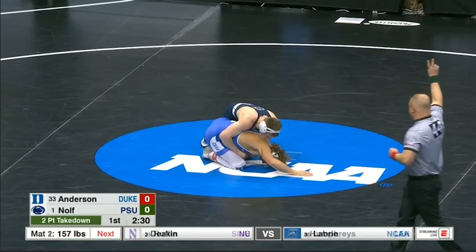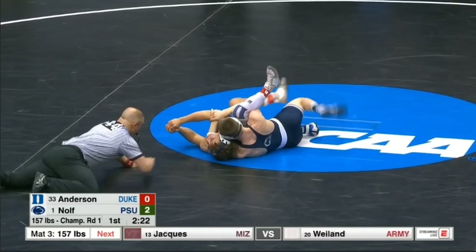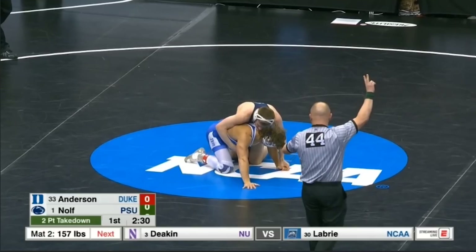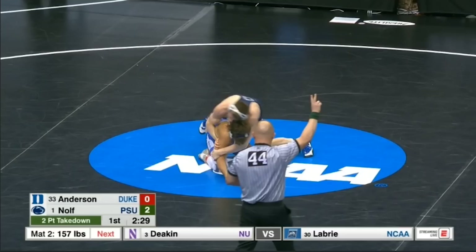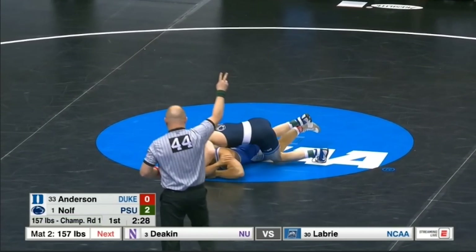Just a few seconds later in that same match, we have a very strong pinning sequence. Nolf has that far elbow, he's going to cinch in the cradle and control that far hip to get the ten. One thing I constantly see Nolf do when he's on the ground: he hunts for the far elbow. You can see how he uses his left arm — he brings it underneath the chin and grabs just above the elbow at the opponent's right triceps. What he wants to do is collapse that arm. Once he can collapse it, he really twists it and it becomes easy to break his opponent's base down, bringing him off his hands and knees and starting to flatten him out.